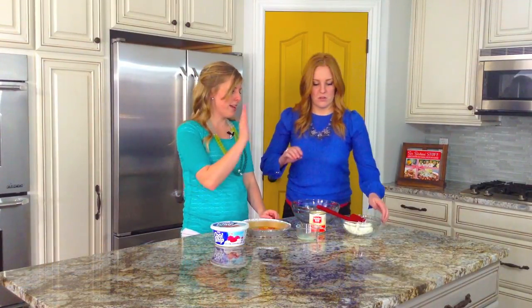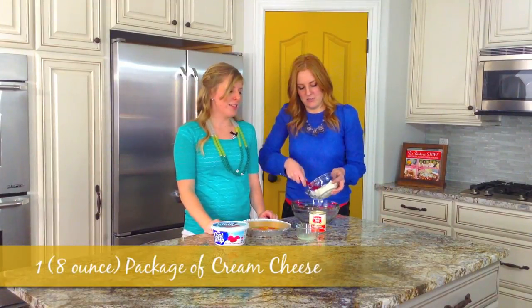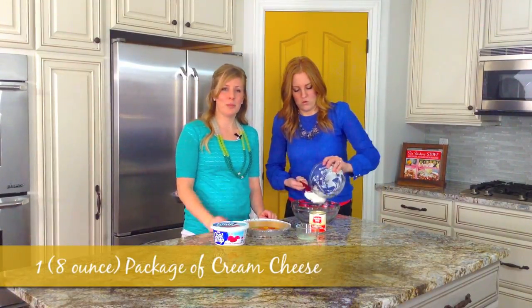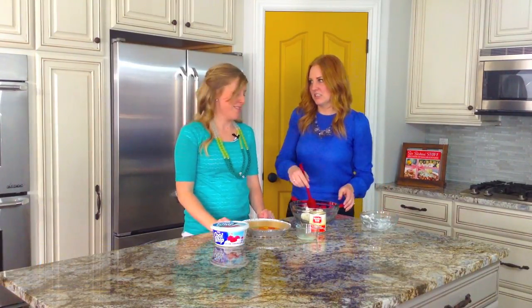So this is what we're gonna do first. We're gonna take some cream cheese, about 8 ounces of cream cheese. I usually get fat-free cream cheese, but on this recipe you want just normal cream cheese, or else you'll get some chunkies in there.